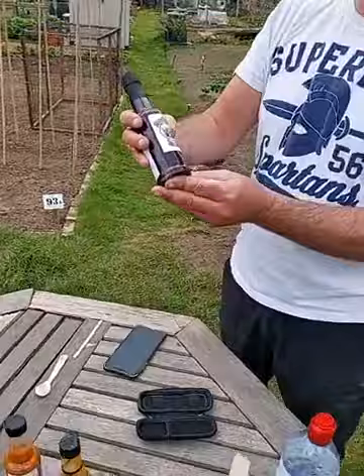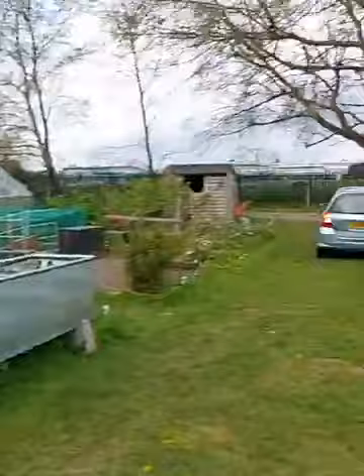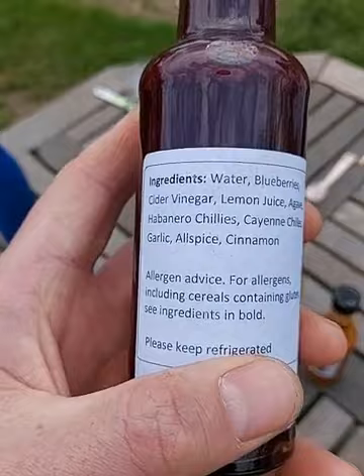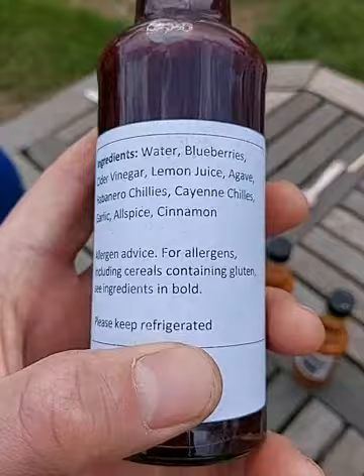It's the third one - it's blueberry! Look at the color on that. Ingredients: water, blueberries, cider vinegar, lemon juice, agave, habanero chilies, cayenne chilies, garlic, allspice, and cinnamon. Agave is a desert plant, slightly related to the cactus family, it looks a bit like aloe vera. Kayleigh Prettyman says agave is used as a natural sweetener - so I was partially right when I said it's a type of sugar.